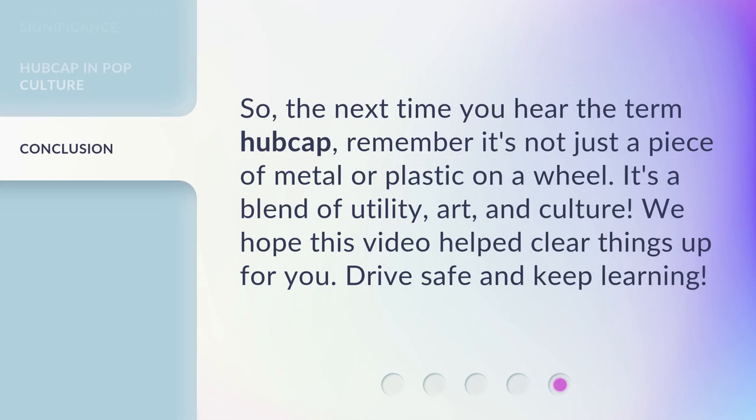So, the next time you hear the term hubcap, remember it's not just a piece of metal or plastic on a wheel. It's a blend of utility, art, and culture. We hope this video helped clear things up for you. Drive safe and keep learning!